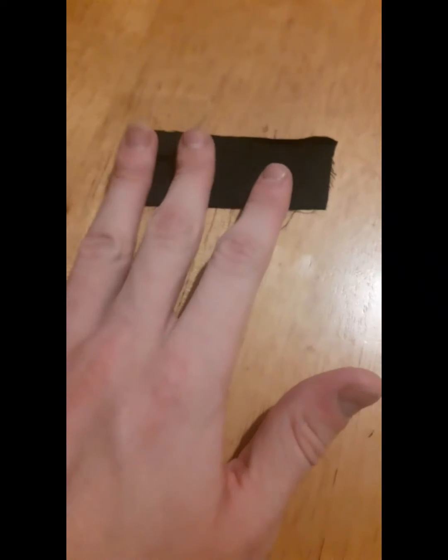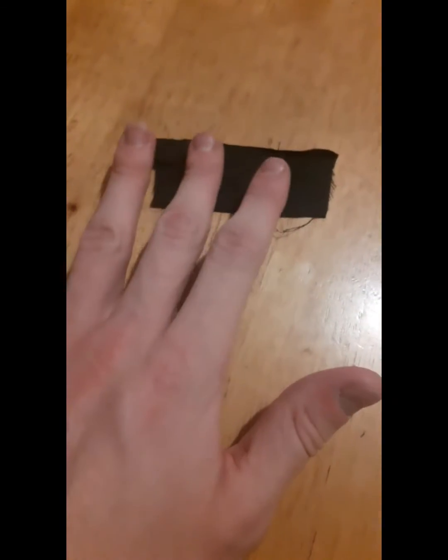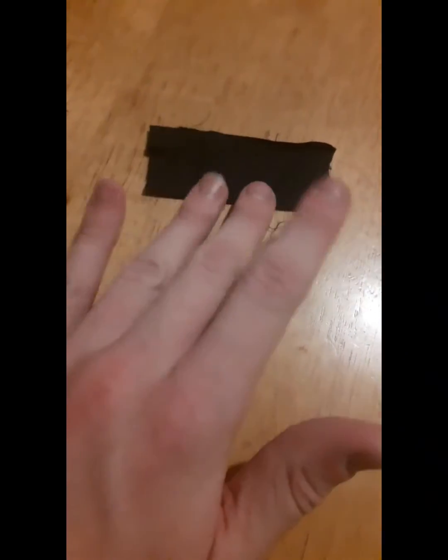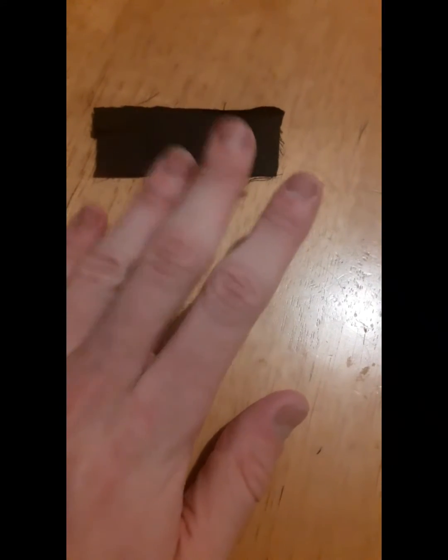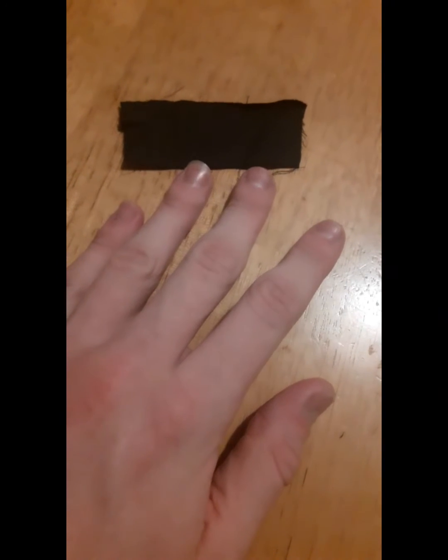First of all I'm gonna start measuring and cutting out the amount of fabric I'm gonna need for the finger I want the ring to fit. I just cut out the piece I need it and the length I need it — it's either gonna go for this finger or this finger here.